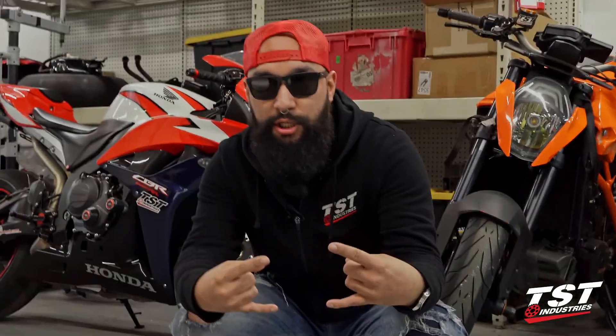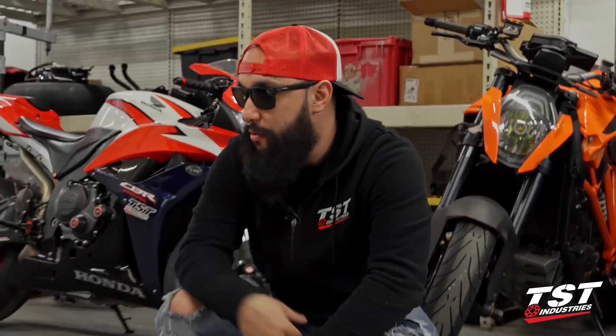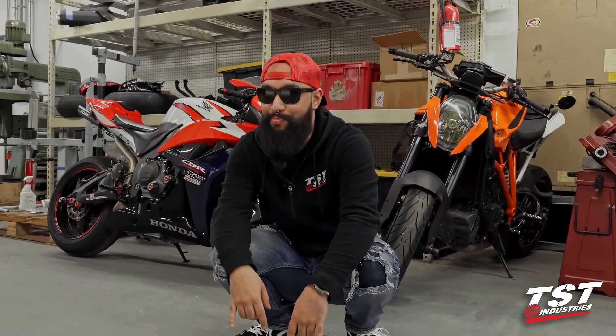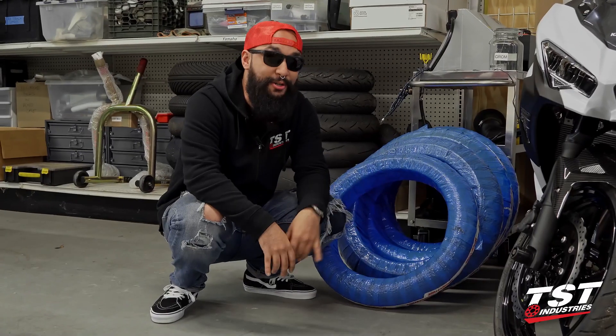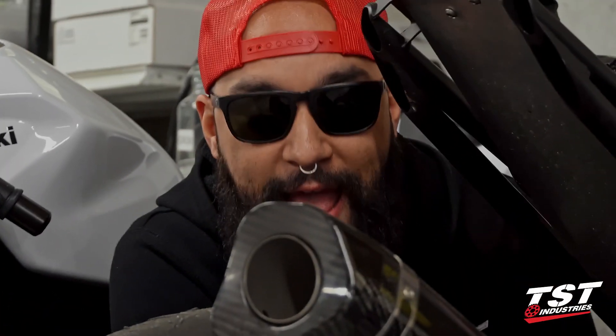What up dudes and dudettes? This is Rad Mark coming at you live. We're gonna show you what's rad. CBR, Super Duke, pretty rad. Fresh rubber, always rad. New Nexus signals on our Ninja 400, super rad. Carbon fiber Graves exhaust, rad.